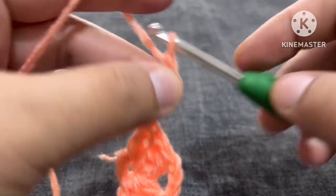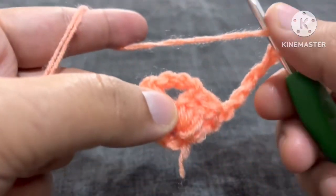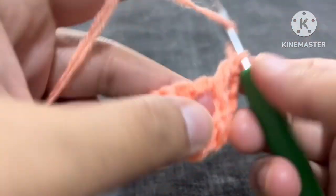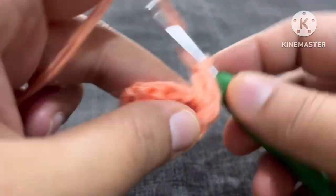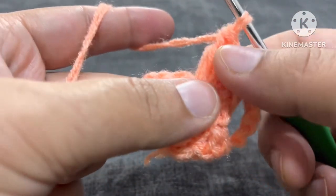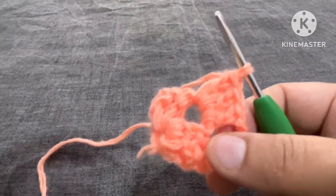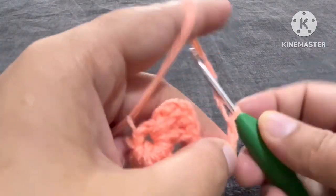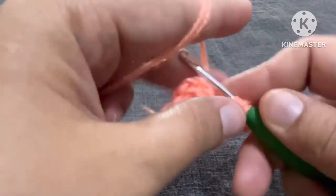Now we will make one, two, three, four and five — five chains. We will turn our project, yarn over and come here, and make one double crochet, second double crochet, and third double crochet. These are five chains and then three double crochets. Now we will make three chains — one, two, and three — yarn over, and in this again we will make three double crochets.